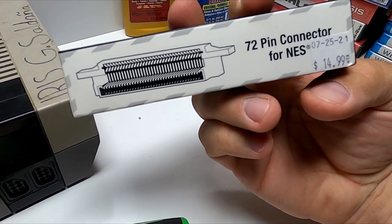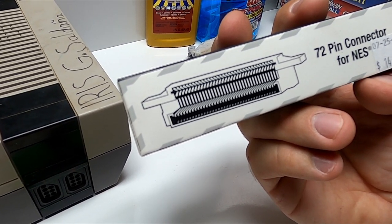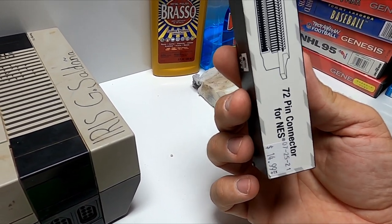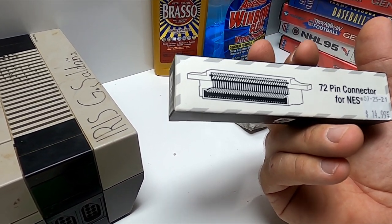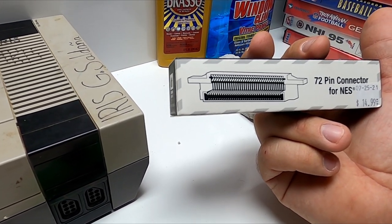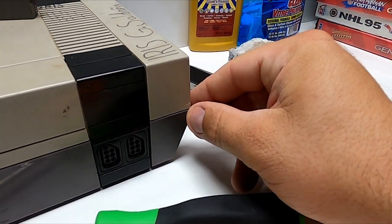We're going to install a brand new 72-pin connector that I picked up at the Gaming Zone in Tempe, Arizona. They also have a location in Gilbert — guys, if you're local, go check them out. The Gaming Zone guys are great and they do sell these. I don't know if they do rebuilds for people, but they do have a DIY section so everybody can go in and get their pin sets.